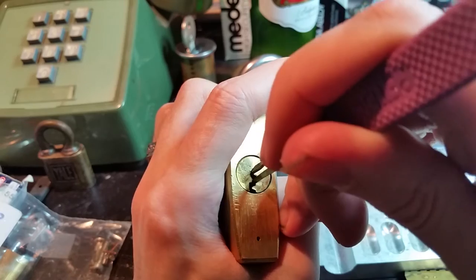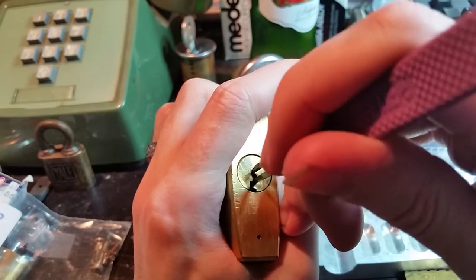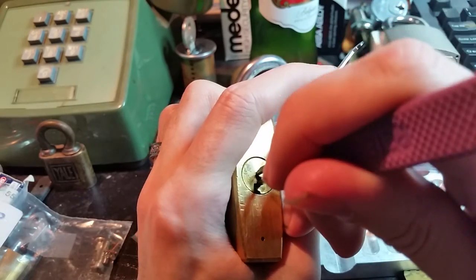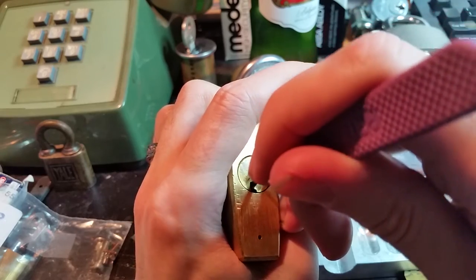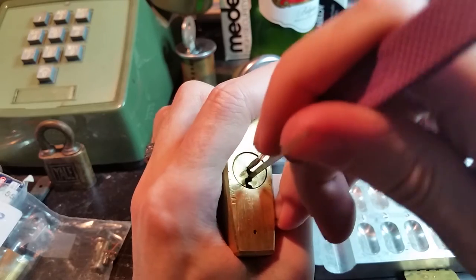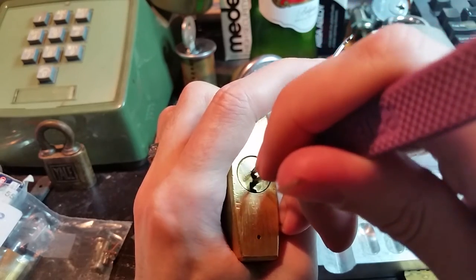Pin 2 is giving us that false set back. Pin 3 — there we go. Pin 3 now back to a false set. I'm pretty sure pin 3 is set now. Pin 4 isn't quite there. I think we're back on pin 3.